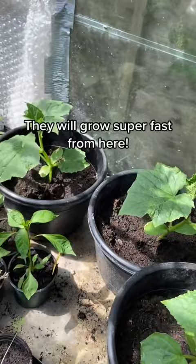From this stage they'll grow really fast and you'll have vines full of cucumbers in no time. Thank you guys for watching, follow for more.